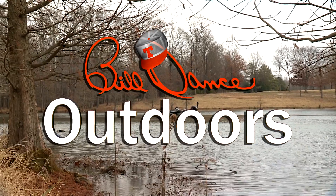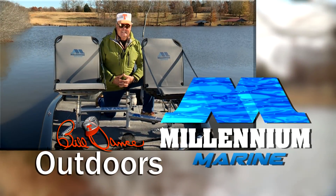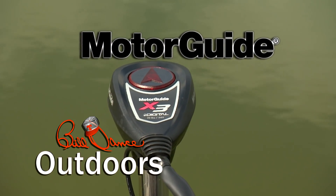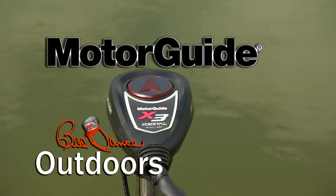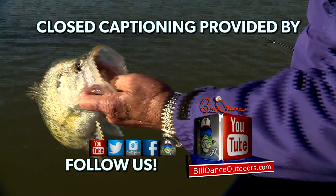Today's show is sponsored in part by Millennium Marine — a new class of comfort — and Motor Guide, trolling motors engineered for anglers. Closed captioning is provided by Bill Dance Digital — follow us.